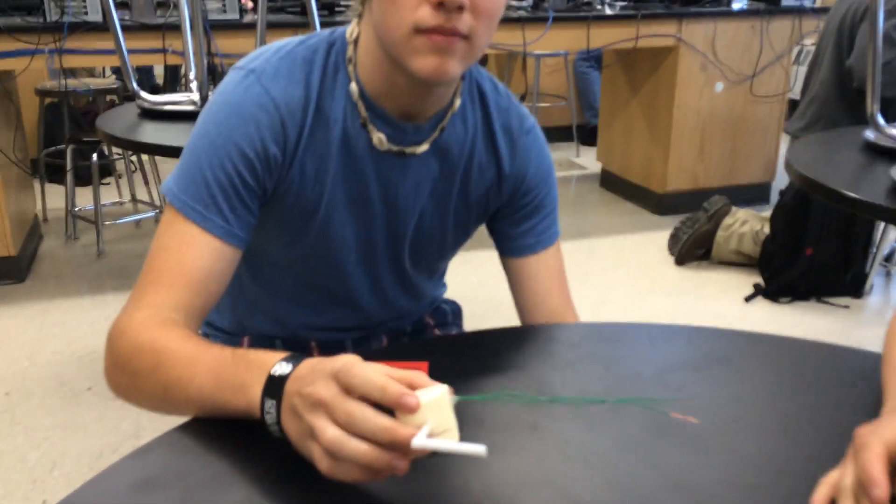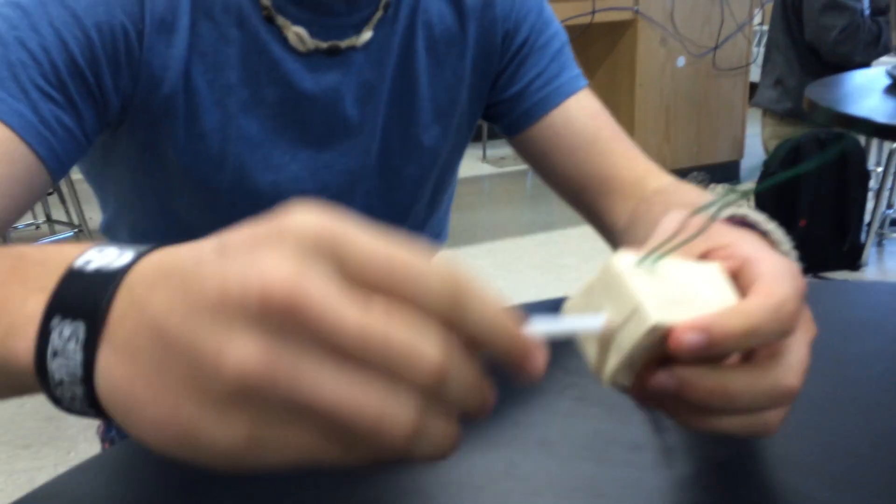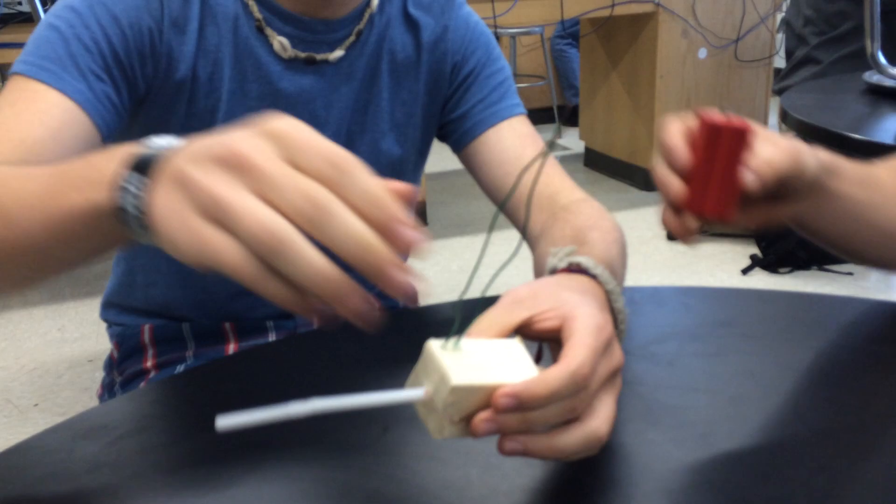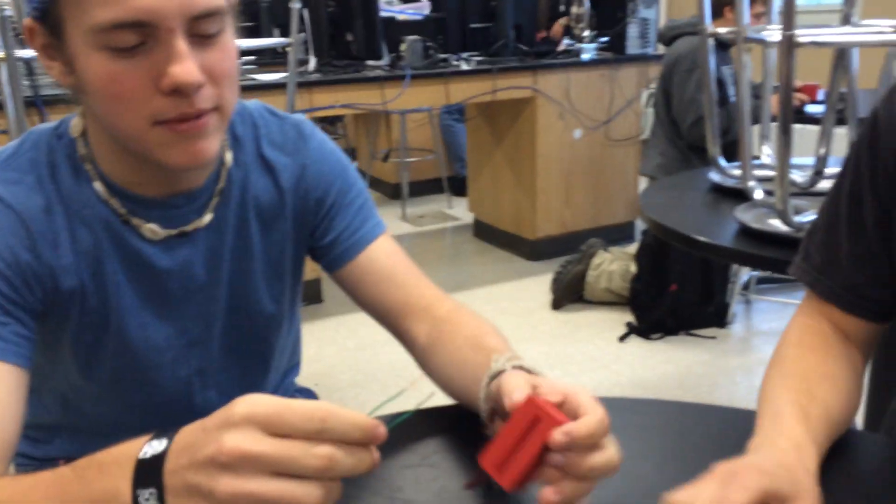This is Zach and Sean and this is the new part they came up with for the Studica Fischer Technic kit. Why don't you guys explain what it is? This is the hand crank generator. You twist that to create 6 volts of DC power. You've got your leads, it'll hook up to pretty much any electrical part.